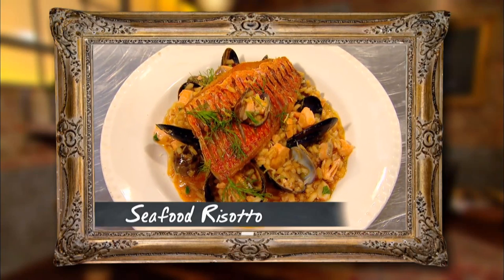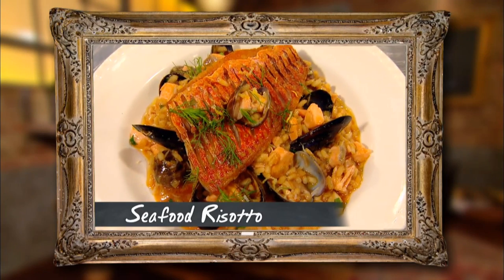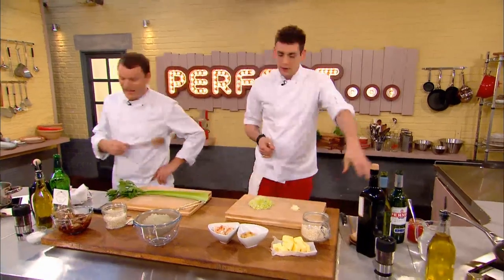I'm going with a seafood risotto. I've got my rice, a bit of butter, brown meat from the crab, white meat — a nice seaside risotto. Sounds lovely. And you've got perna as well? Bit of perna as well.